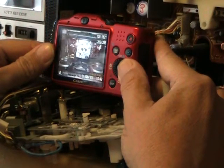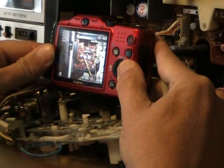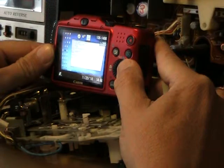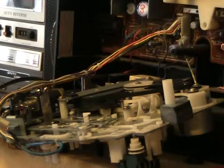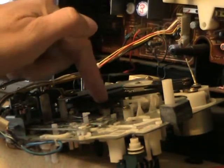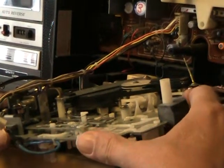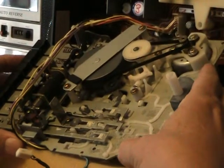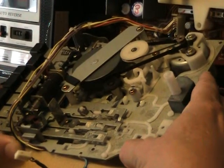I took it apart. So now allow me to show you. Okay, this little black thing right here is the rewind and fast forward idler. So that's what that one does there.